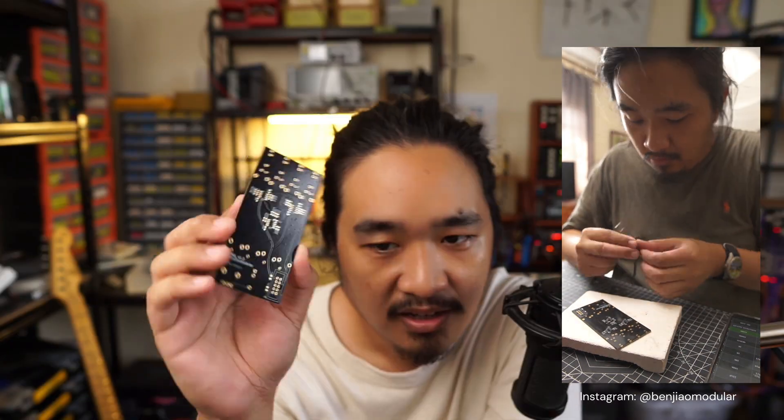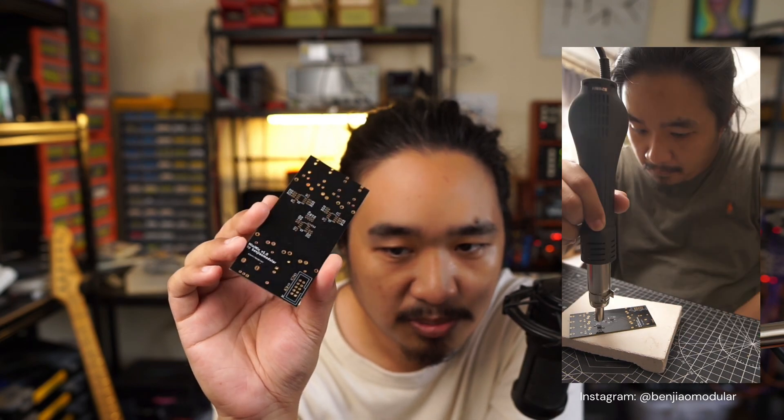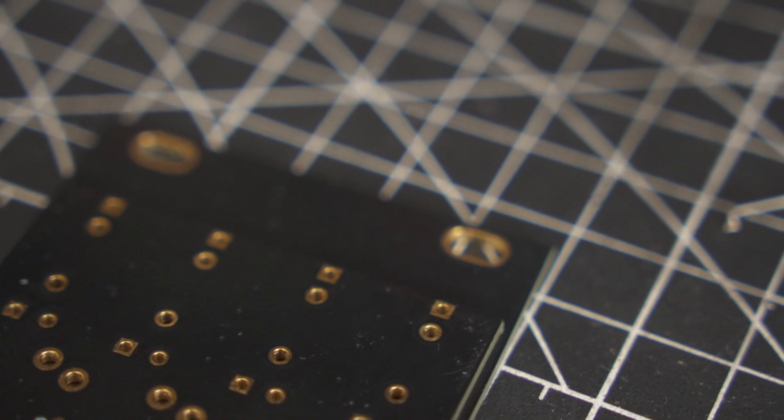This one was very easy to assemble. The SMT components were really far apart — I think the large footprints of the slide pots really allowed me to space out the SMT components. Having them a bit far apart made it easier to assemble using a heat gun.